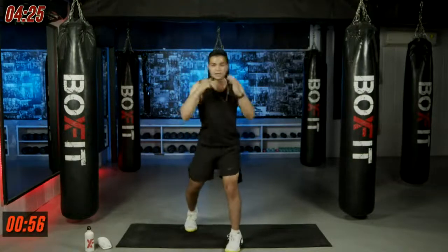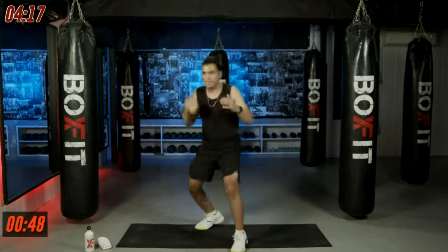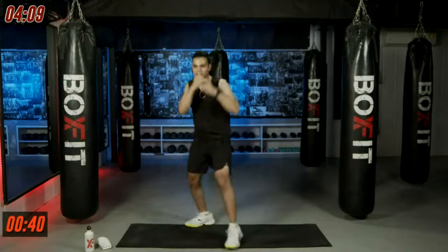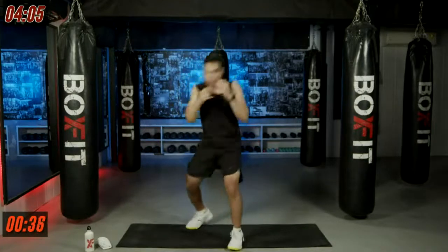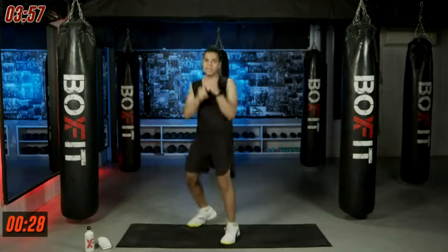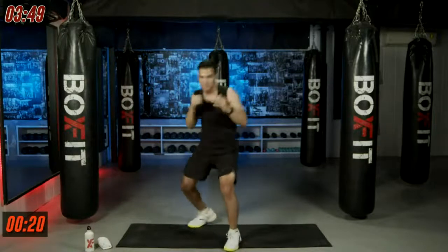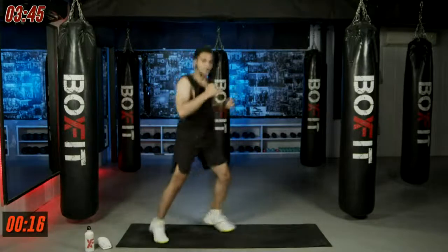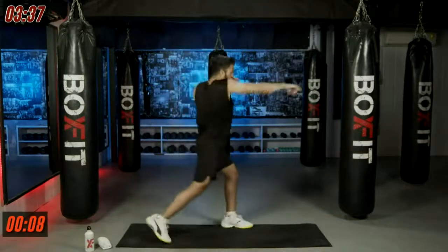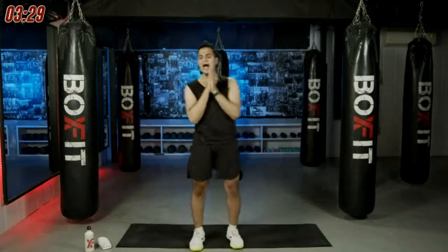Jab, cross, slip, and cross. If you're still not getting it, follow along — make sure your form is right and you're extending those punches fully. Keep that smile on your face and keep moving. This is the last combination of the day — work harder, go faster. Move, move, move — almost done, faster, three, two, one and time — good job!